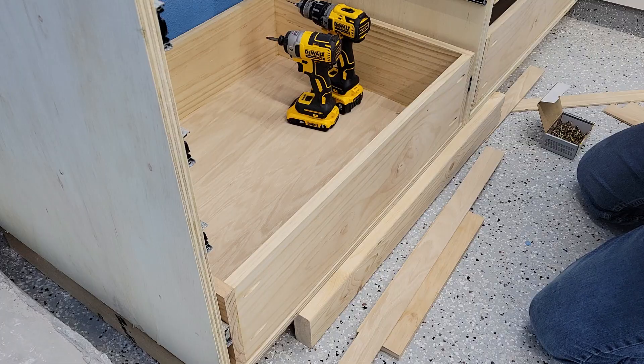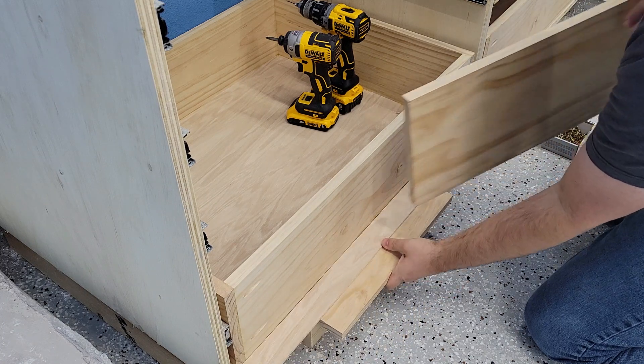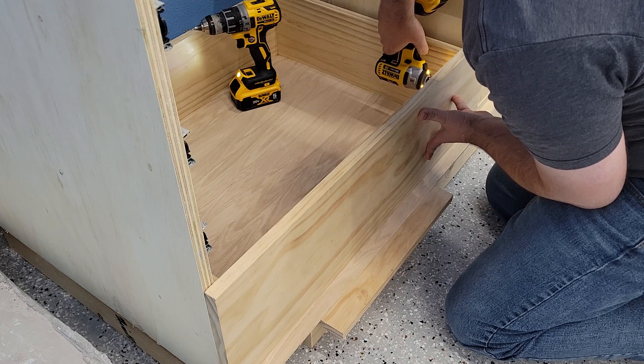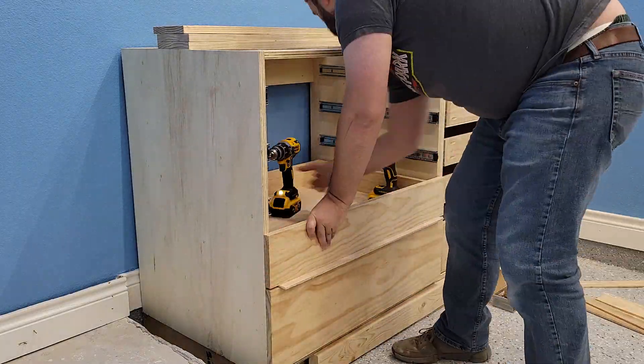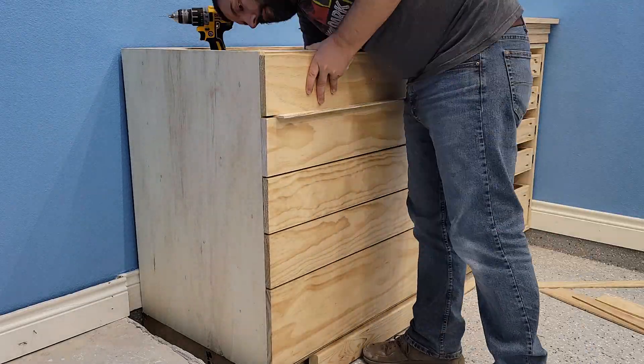With all 10 in, it's time to start on the face plates, and I'm using the same exact method — start from the bottom with spacers and work your way back up to the top. Part of why I went with this open top was to help with the ease of build here. I have full access to the inside of these top drawers to help attach these face plates.